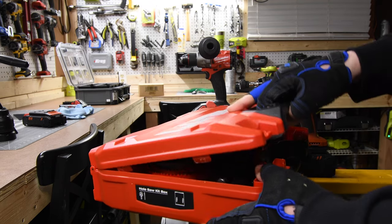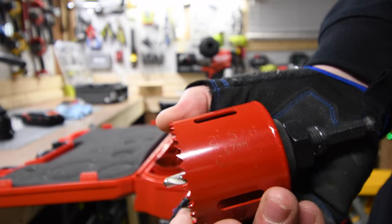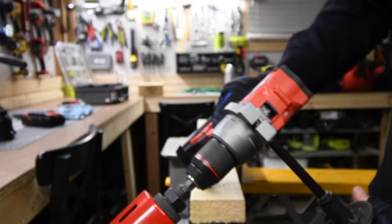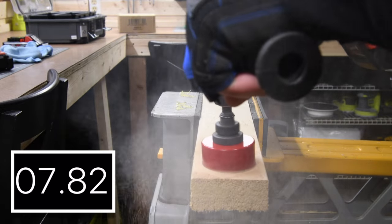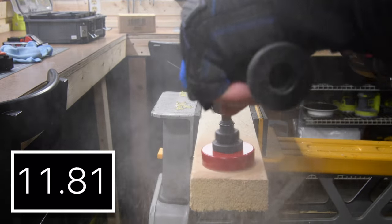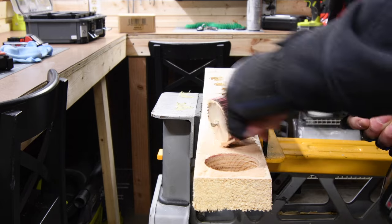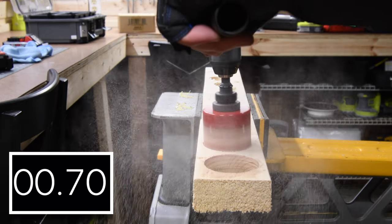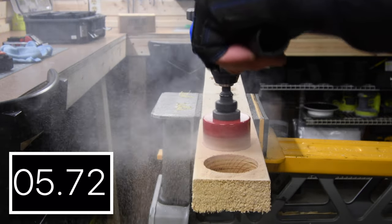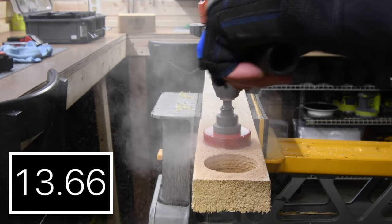Hilti sent me this hole saw kit a while ago and I've been using them ever since — these are actually awesome. I love the case it comes in; everything is organized in its place. We are going to do the 2-5/8 inch size on drill speed 2. Always the fun part about doing hole saws — easy though. Speed 2, drill mode.